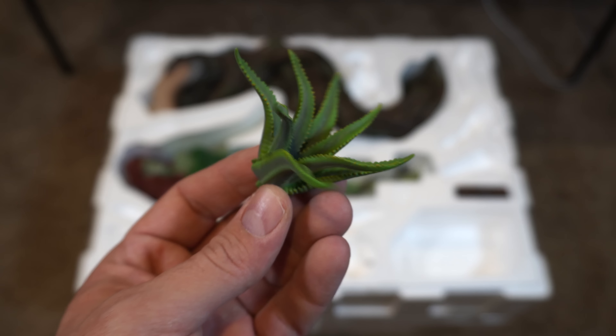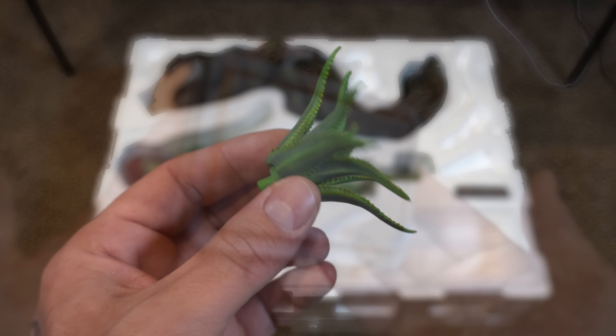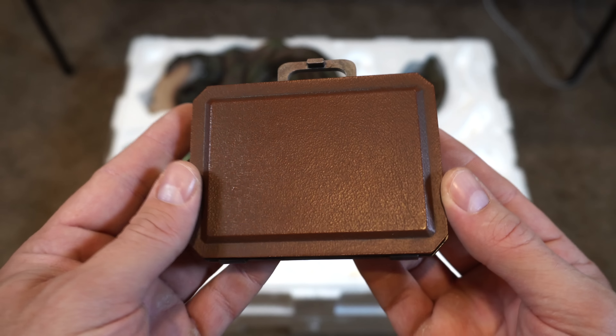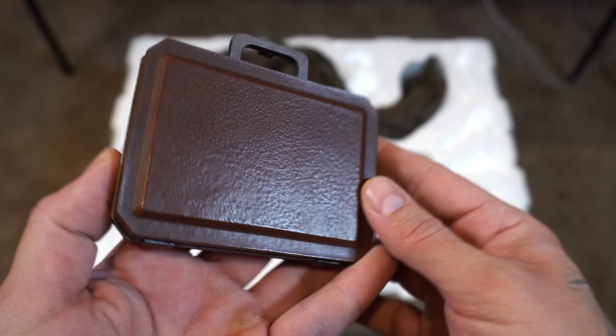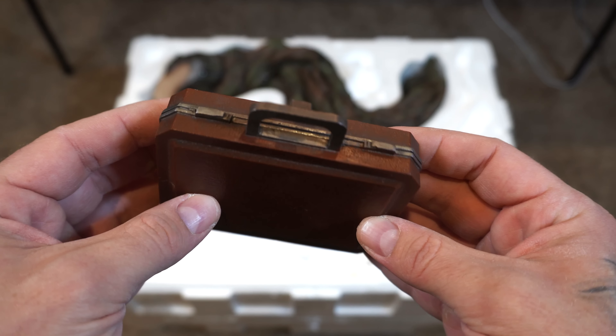This is a small piece of plant that will go on the proximity piece, just like this briefcase here. Now I haven't read Hush in years and I've never seen the movie, so I don't remember the significance of the briefcase or the cat, which we'll get to.